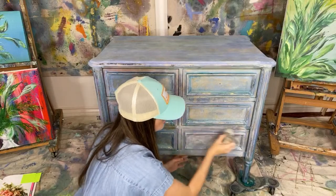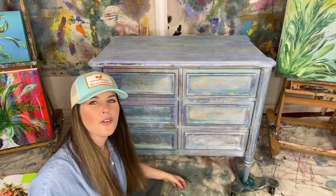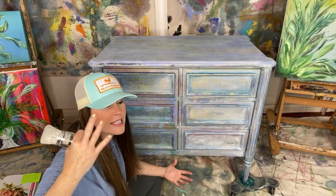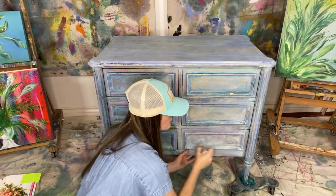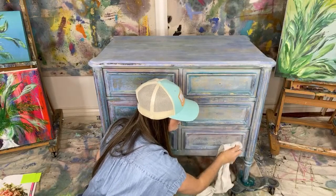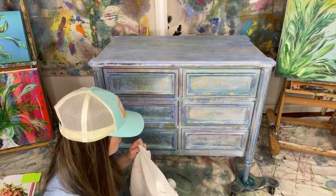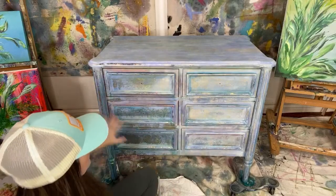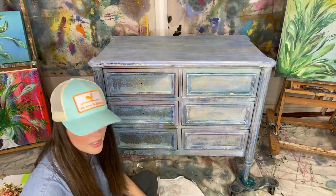Matt and I launched the YouTube subscription group and we start Friday with our first video. We already released the six-month schedule today, which is posted under the community tab for those curious. Our first video will be at 7 o'clock PM on Friday night. I also went ahead and did the top of the dresser earlier because I knew you wouldn't be able to see it from the angle very well on camera.